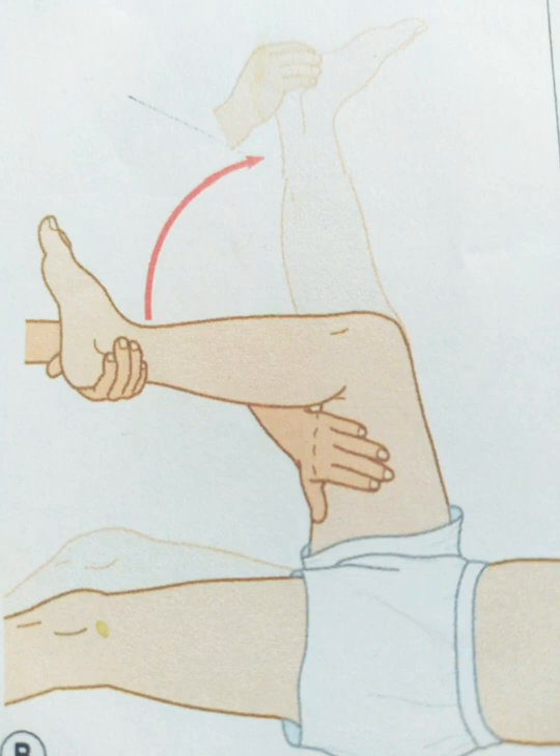flex one of the patient's legs at the hip and knee to 90 degrees, with your left hand placed over the medial hamstrings. Extend the knee with your right hand, maintaining the hip in flexion. Resistance to extension by spasm in the hamstrings, with or without flexion of the other leg, indicates a positive test.